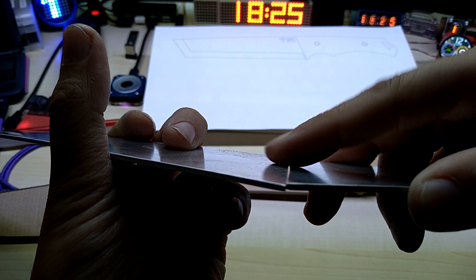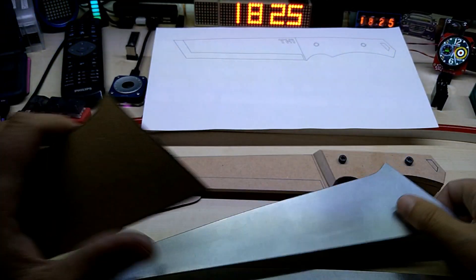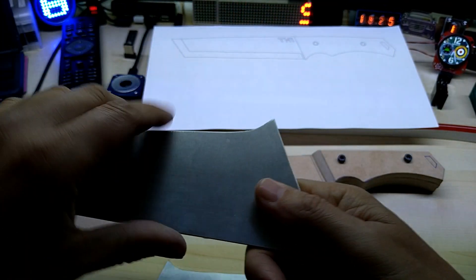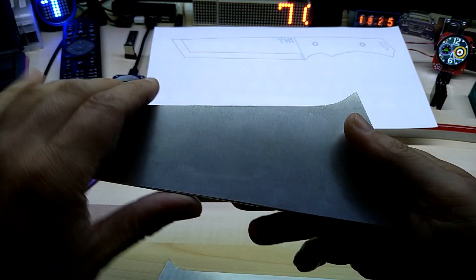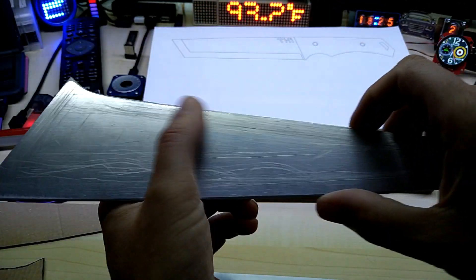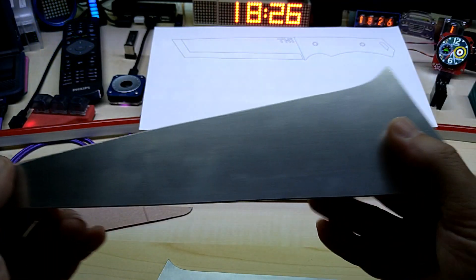I still have to bend the metal this way as well, though I'm not sure how I'll do it — I need something with a big radius. I don't want to hammer it from the front side because that would leave marks that would be hard to get out. I have to find something concave and hammer it from the back so I don't mark the surface you see from the top. The backs haven't been sanded yet so those will be sanded down as well.